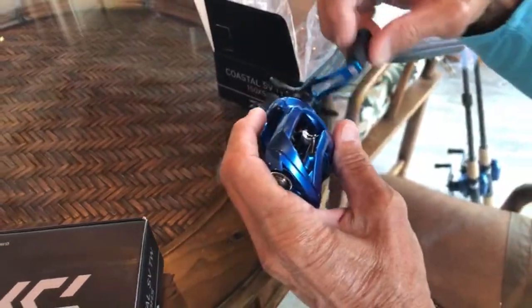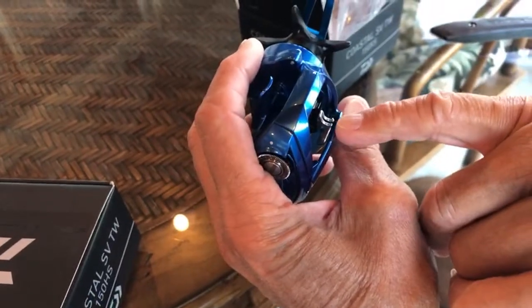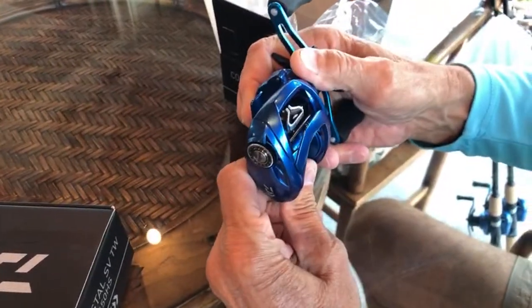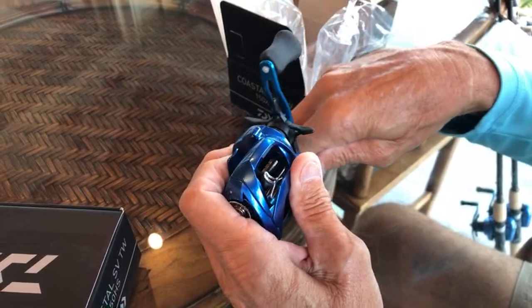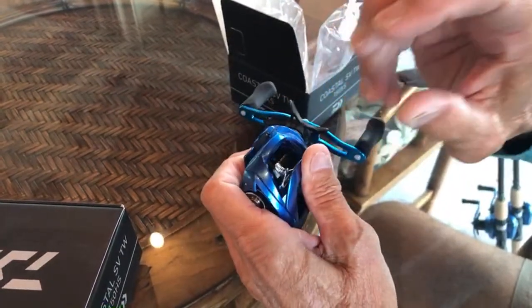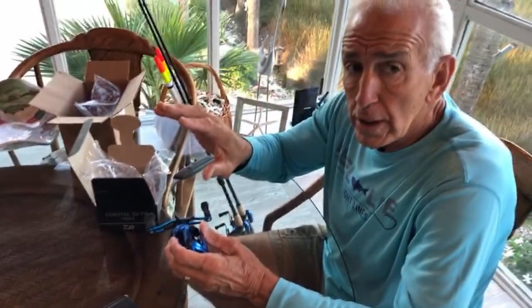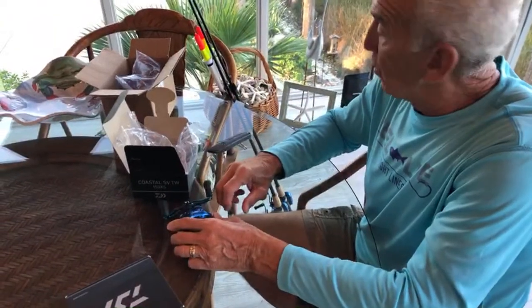This is what they call the new - I think it's called a T-Rex system. It opens up when you push it, and then as you turn it, it closes back down. You slide your line through, which really allows the line to go out smooth and easy without any drag.